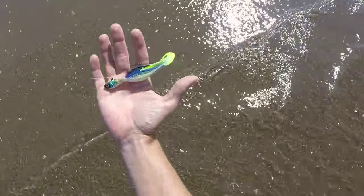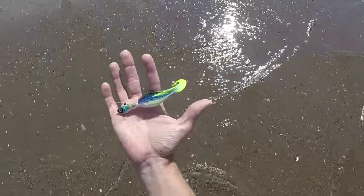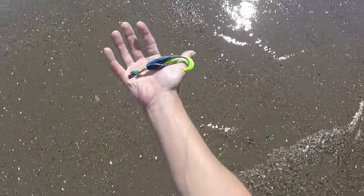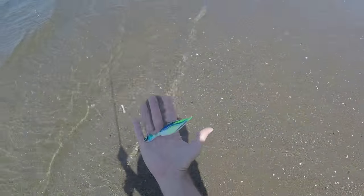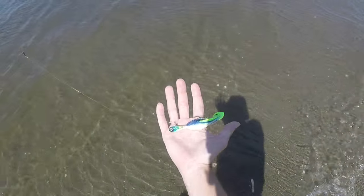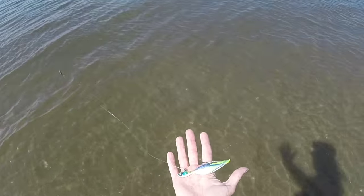It's a Spro Blue Shad — that's the color. It mimics the mullet in the area. I just want to try something multicolored; the profile mimics the mullet, or at least the size of the mullet right now.